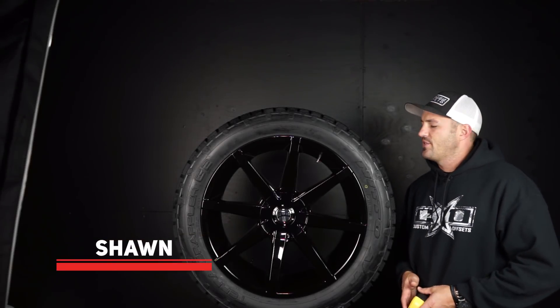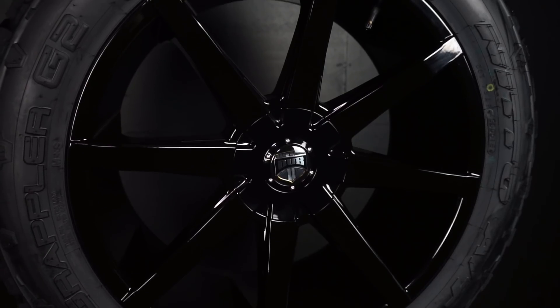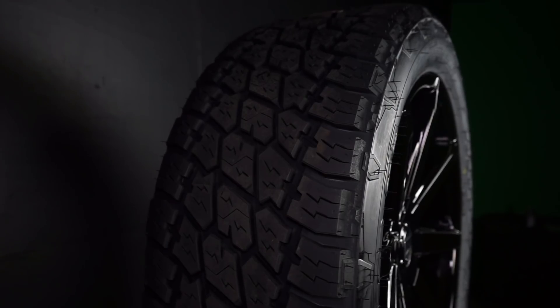Hey guys, Chad with Custom Offsets, Custom Offsets TV on YouTube. Got another one of these match-ups for you where we're going to show you this wheel size matched up with this tire size, give you some idea of the different proportions.